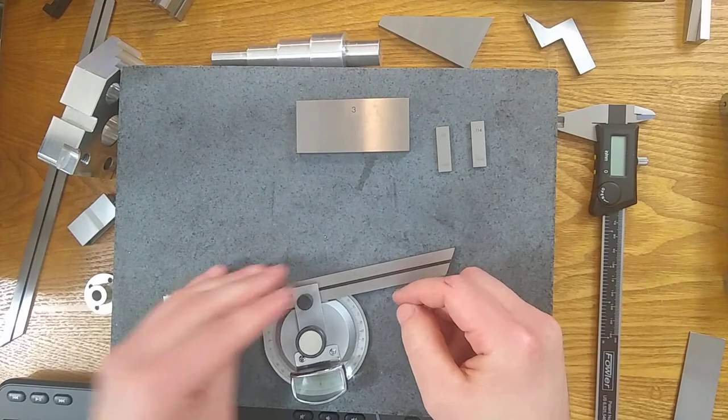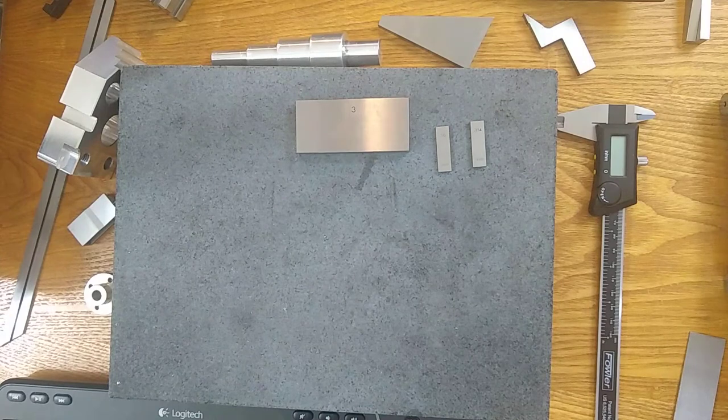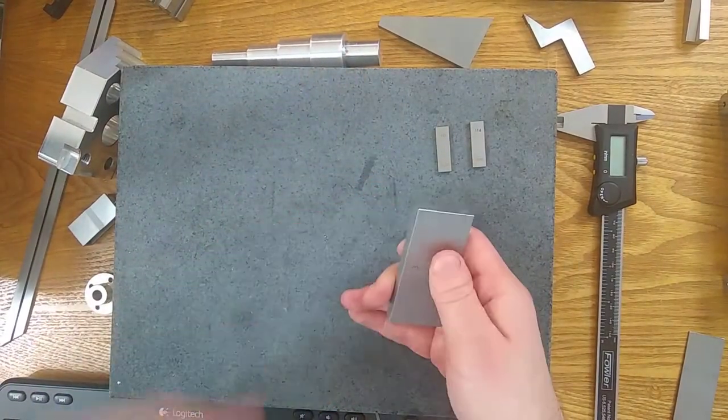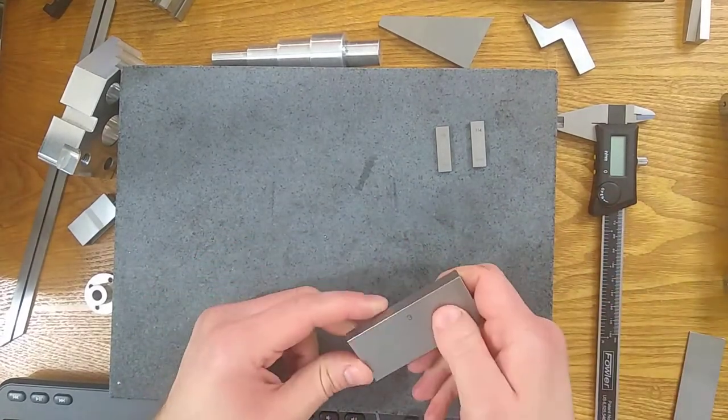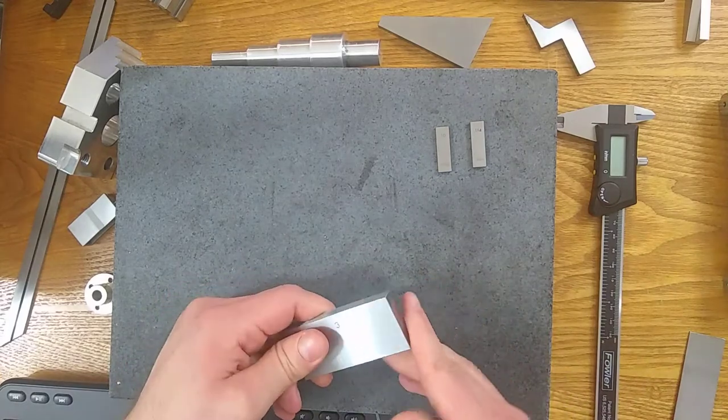Number two: looking at the angularity requirement — five thousandths relative to B — set it up on a sine bar and rest the part on the sine bar, then run a test indicator across the surface to look for 0.005 maximum TIR. Let's take a look at our print. We have an angularity requirement of five thousandths relative to datum B, which is the bottom. So we're going to set up our sine bar, and to do that we need to know a gauge block stack to build. I've done the math using a sine table, which you can find on the Pragmatic Metrology website. You can also use a calculator to calculate the sine of 40 degrees yourself.